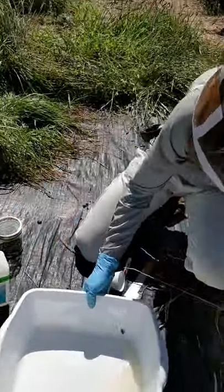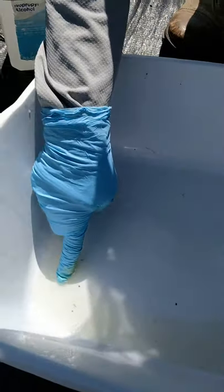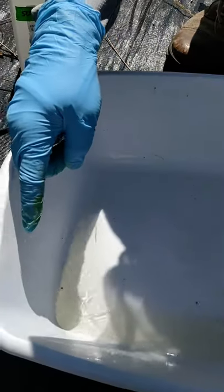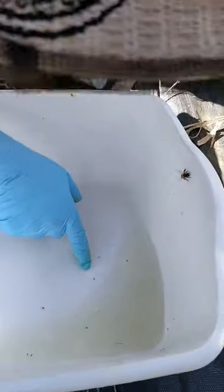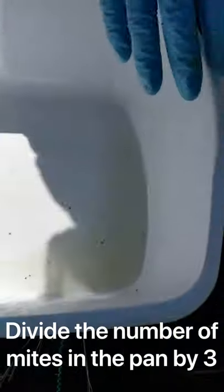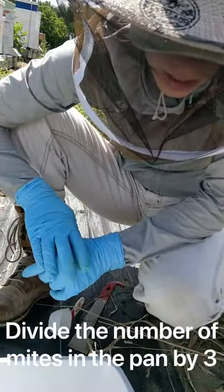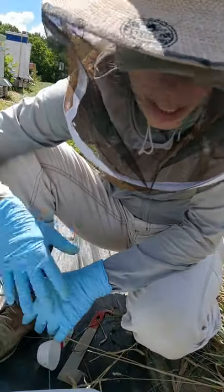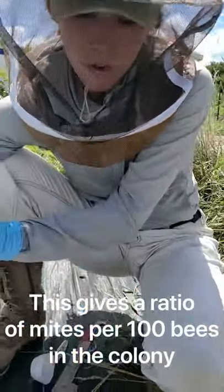Now we can look in the bin and count. There's a mite here — one, two, three, four, five mites in here. So what you're going to do with that number is take it and divide by three. Five divided by three is a little bit less than two, and that's how we get our ratio of mites per 100 bees. So we have a little bit less than two mites per 100 bees.